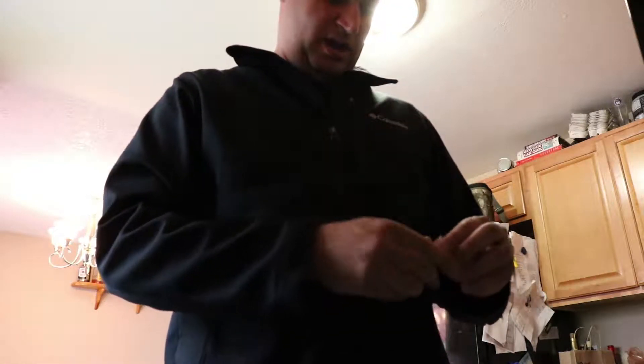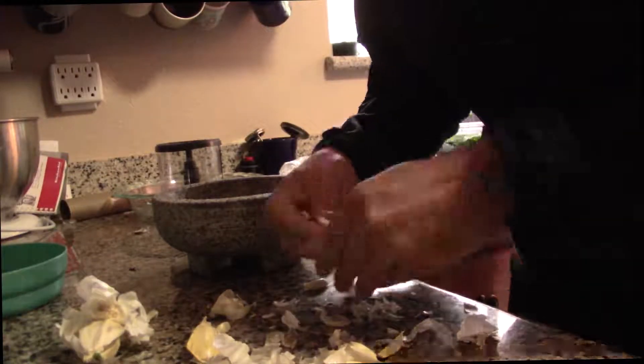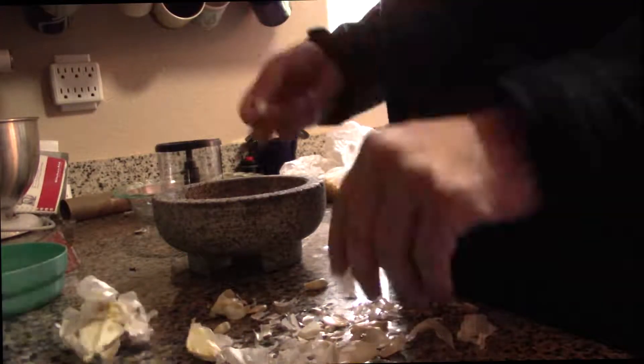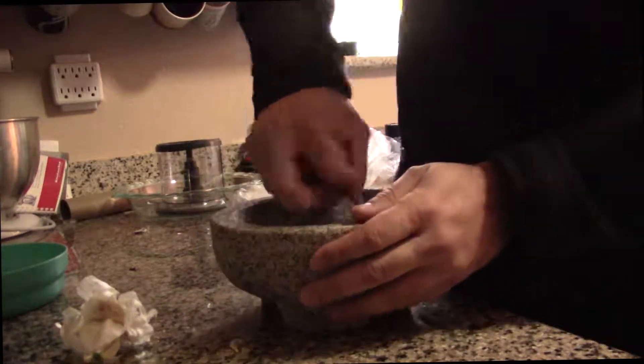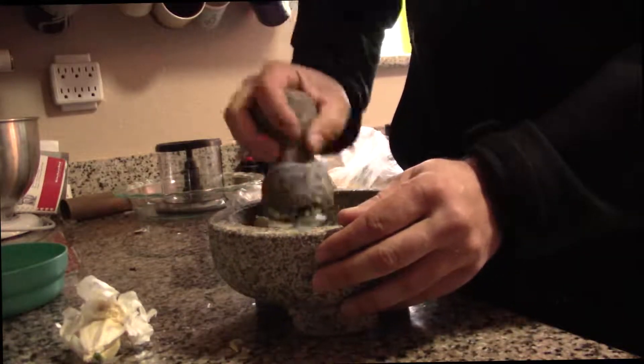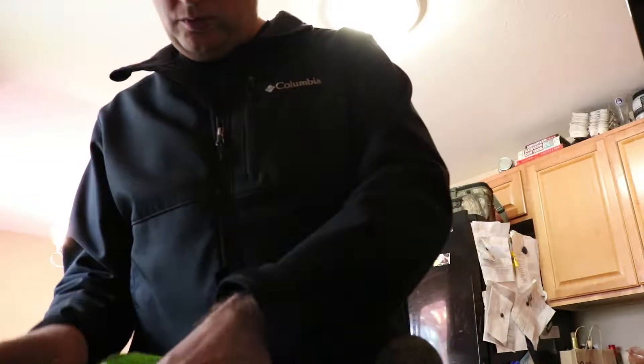It's about eight cloves of garlic to start with. I'm doing this recipe off my memory here, just to make it interesting. Simple store-bought basil — it's nice and fragrant. It's going a little wilty, but I think it'll be fun.